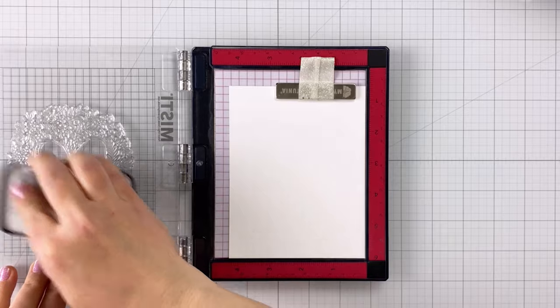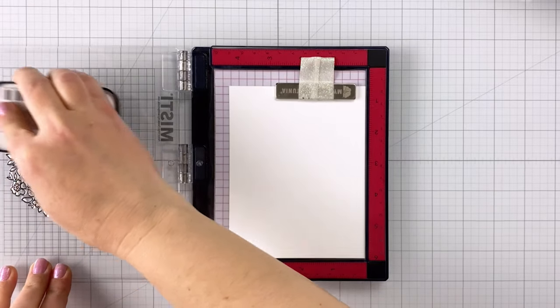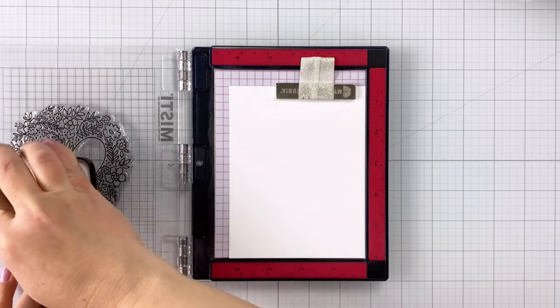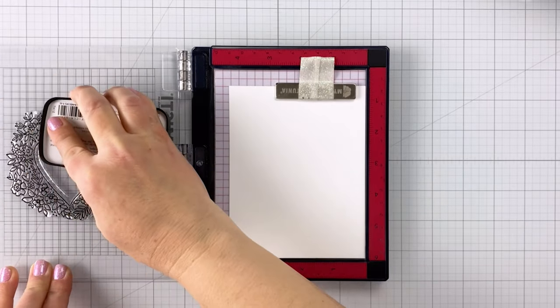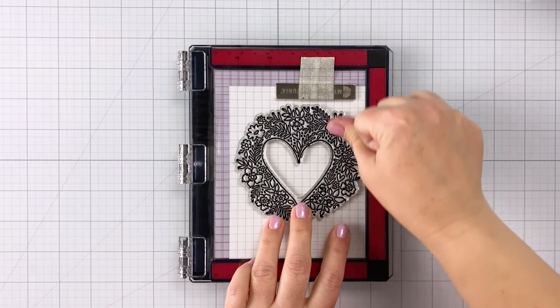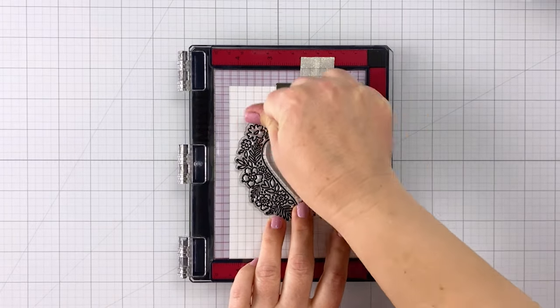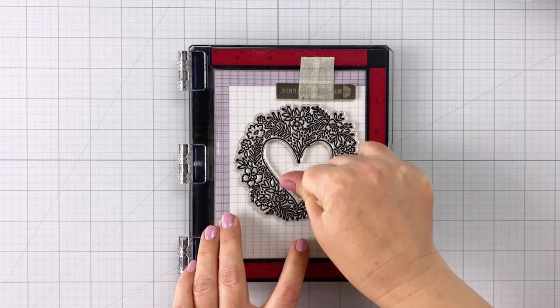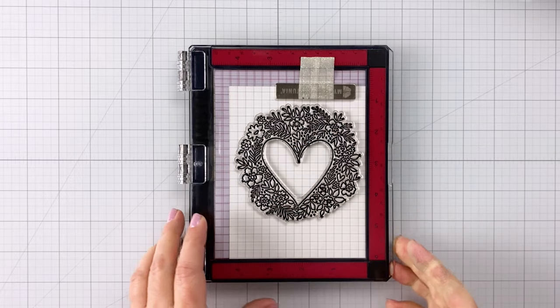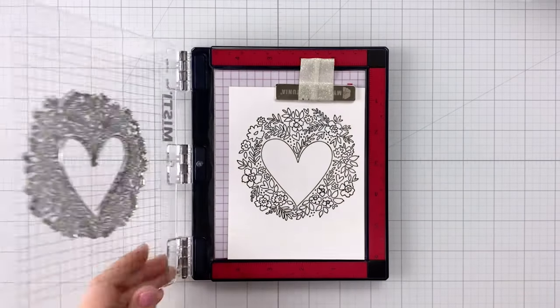I'm starting out here with some black pigment ink. This is my favorite black pigment ink — the VersaFine Clair in Nocturne. I just think it stamps really well and gives you a nice crisp image. I'm stamping this out onto an A2 size card panel that's four and a quarter by five and a half inches, making sure to press down really well to get all of the details on this image.